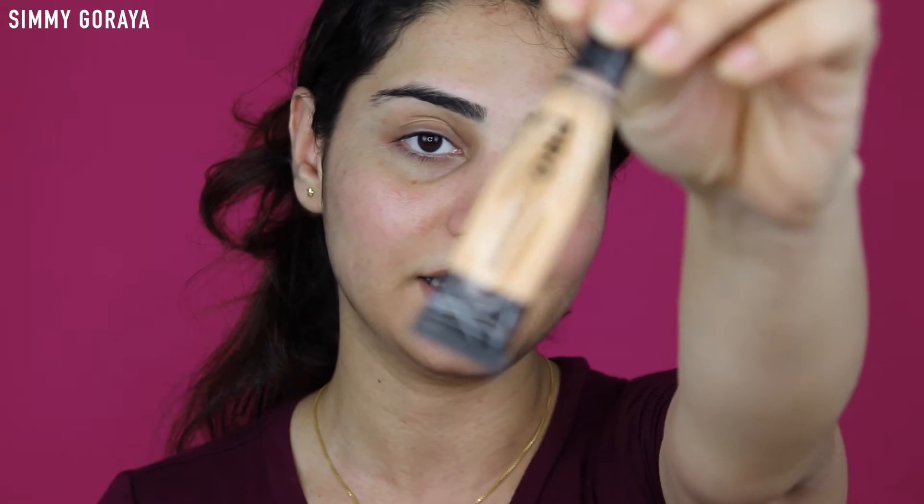Now since I'm doing a smoky eye, there are chances that the black shadow might fall on my face, so that is the reason I'm not doing my face first - I will be doing my eyes and then I'll be doing my face. To begin with my eye makeup, I'm using my concealer which is the LA Girl Pro Concealer in the shade Pure Beige, and I'm applying it all over my eyelids.